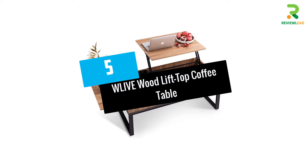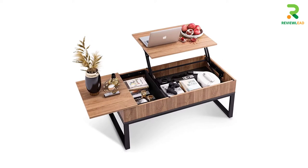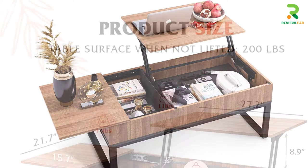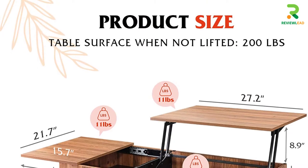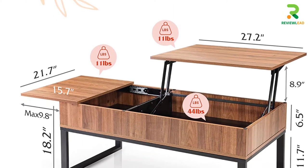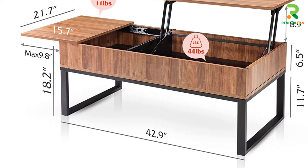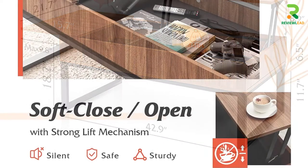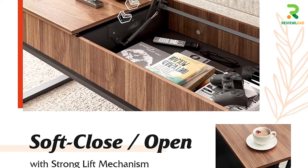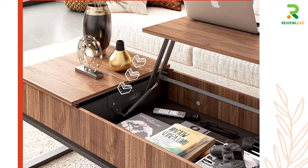At Number 5: WLIVE WOOD LIFT TOP COFFEE TABLE. If you want a beautiful lift-top coffee table that combines unique style and superior craftsmanship, this elegant table could be your choice. The table's main body is made from brown wood grain and has a strong steel structure. It has a high-quality gas spring mechanism that lets the lift-top elevate and close smoothly, and it's great to match with the rest of your living room accessories.